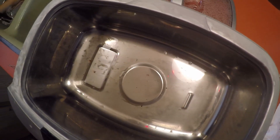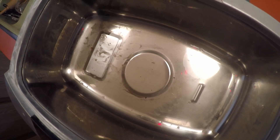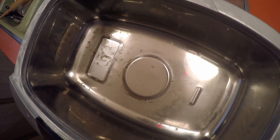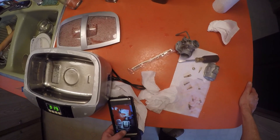Before I go, I want to show you what came off that carburetor. I don't know how well you can see it, but it's pretty disgusting - it was pretty bad. I hope you enjoy the video, that's it.